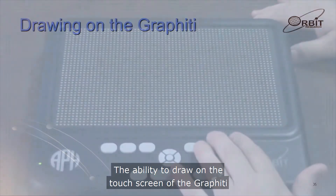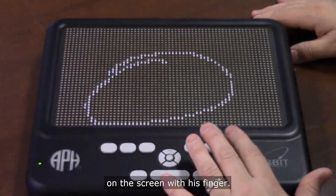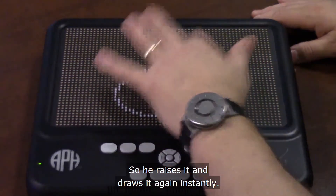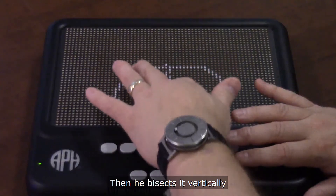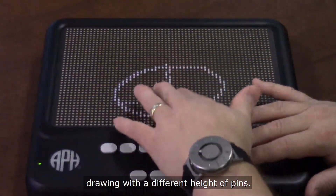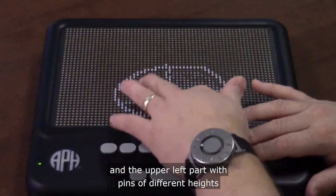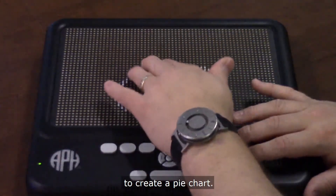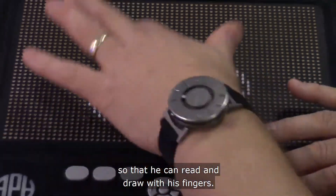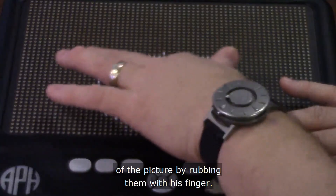The ability to draw on the touchscreen of the Graffiti is unique. This video shows a user drawing a circle on the screen with his finger. At the first attempt the circle is too big, so he erases it and draws it again instantly. He then bisects it vertically and further bisects the left half horizontally, drawing with a different height of pins. He then shades in the right half of the circle and the upper left part with pins of different heights to create a pie chart. As he draws different parts of the circle, he locks and unlocks the display so that he can read and draw with his fingers, and also demonstrates the ability to erase portions of the picture by rubbing them with his finger.